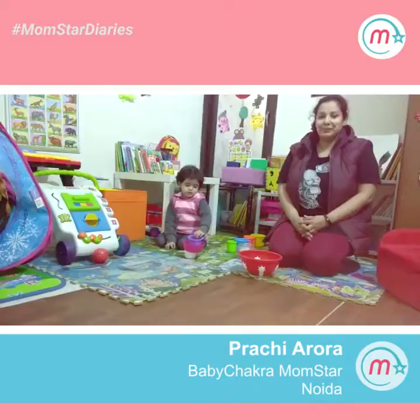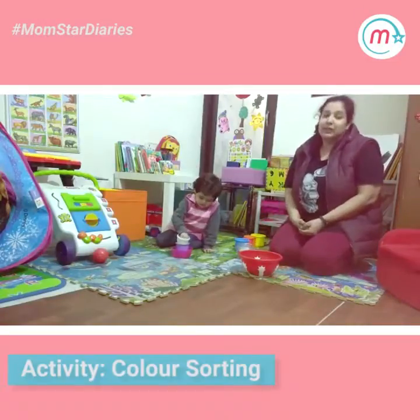Hi everyone, I am Prachi. We will do some colour sorting activities today.